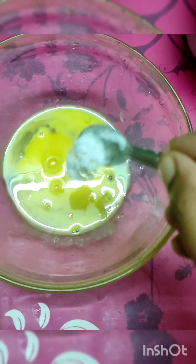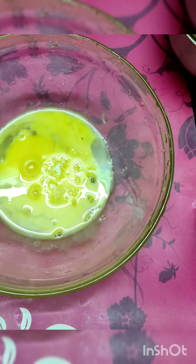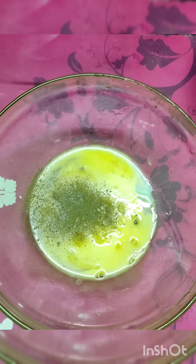Hello everyone, welcome to this recipe! We are going to fry this recipe using fresh chapati or leftover chapati.